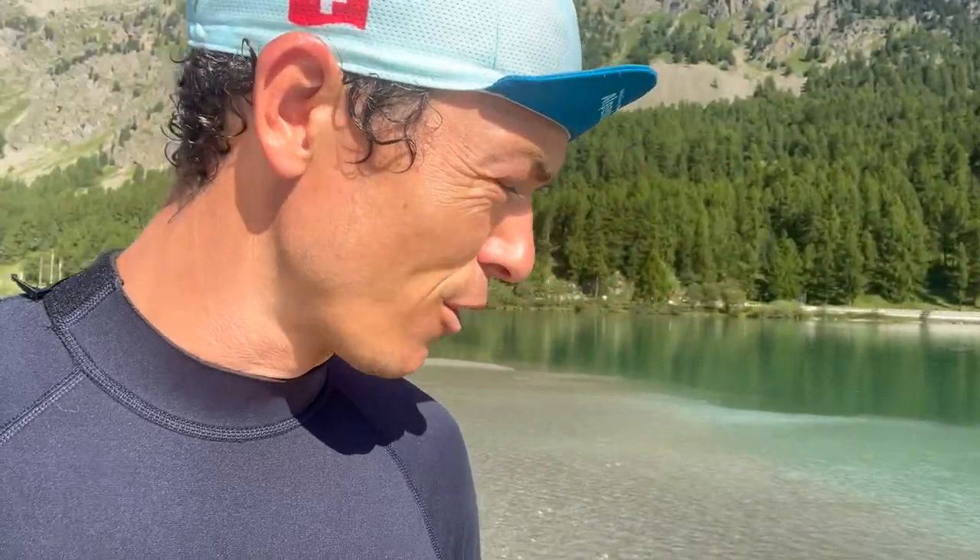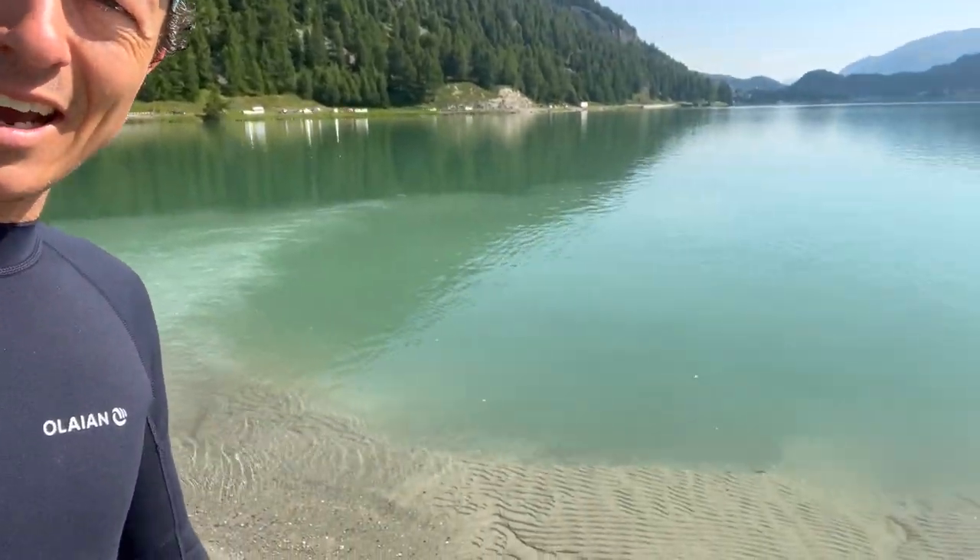Hello everyone, this is my first video on my journey to pump foiling. Today it's going to be the first time trying to beach start. I've watched a lot of videos of Gael and Gwen who explained it, so now it's my time to go. If you want to see how they did it and how they explain it, the links are in the description.